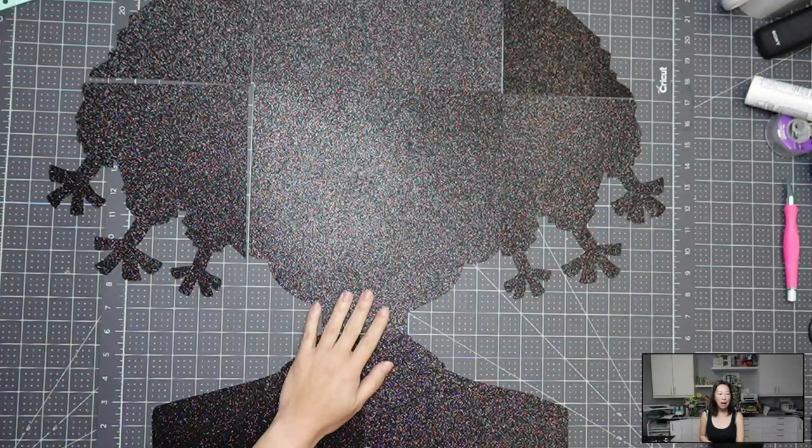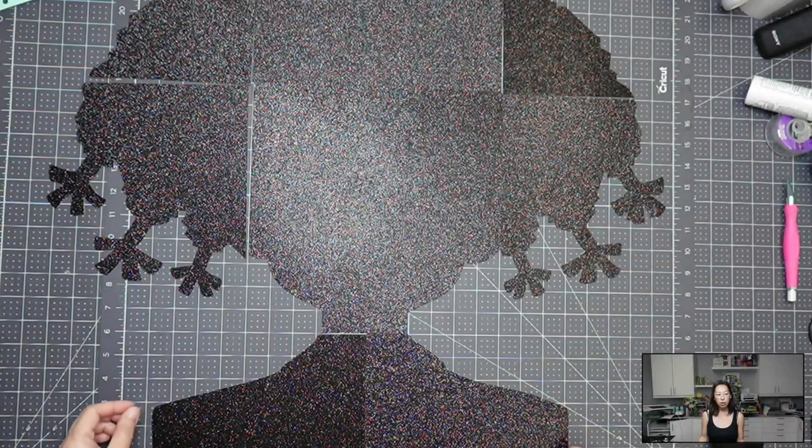What you see right now is the black background. Originally my thought process behind using the glitter cardstock was that just a little bit would show, so we'd really be drawn to the eyes. I was going to use glitter cardstock for the eyes and for her hair — she has this purple hair — so I was going to use black and purple glitter. But as I was putting it together, I realized the glitter cardstock for the hair was actually really nice for the black, so I recut it.